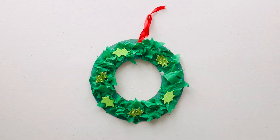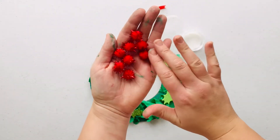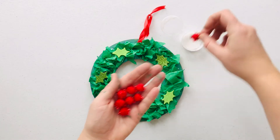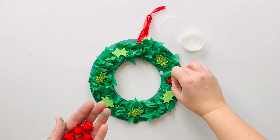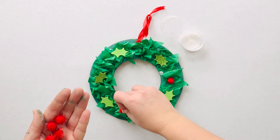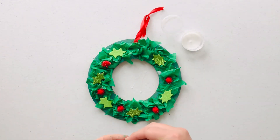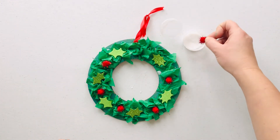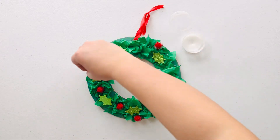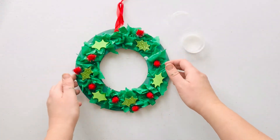Now we've got our holly stuck onto our wreaths, we're going to add the holly berries. We've got some lovely sparkly red pom-poms here. Just like we did with the tissue paper, we're going to take one piece at a time, dip it into the glue, and then stick it onto the wreath.